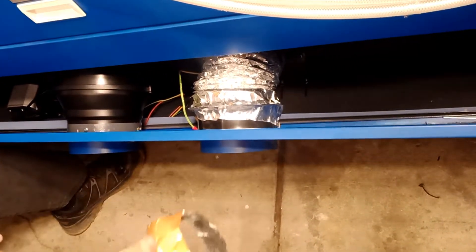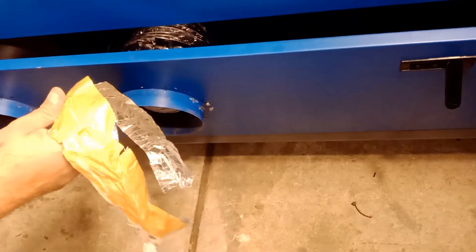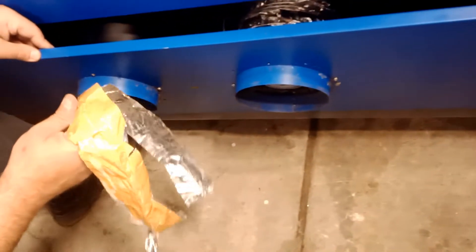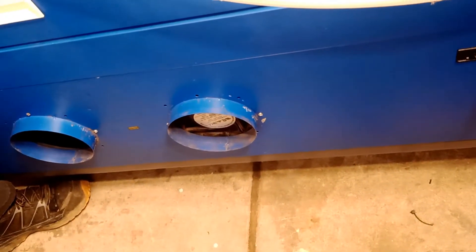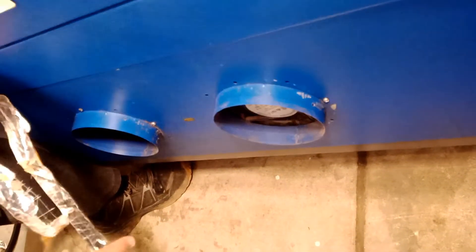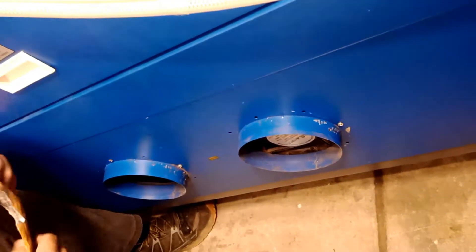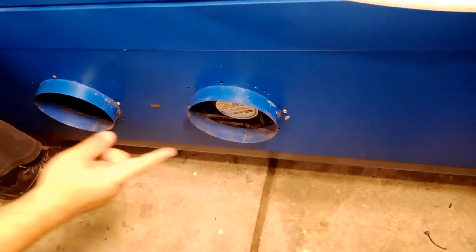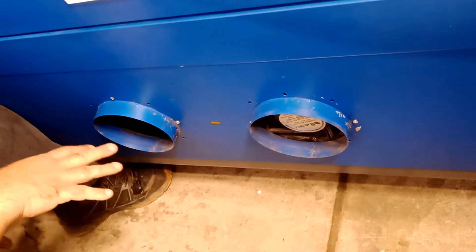Both fans are running — let me show you the comparison. Here's the old fan: barely pushing any air, you can barely see movement. Now moving to the new fan — you won't believe it. The new fan has so much pressure it's unbelievable. The old fan barely moves anything; I can't even hold my hand near the new fan's output, that's how much power is coming out. This is going to be amazing.